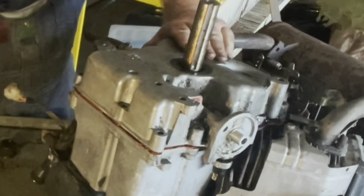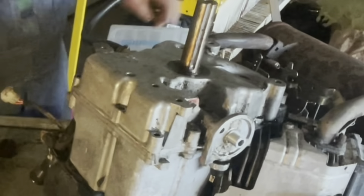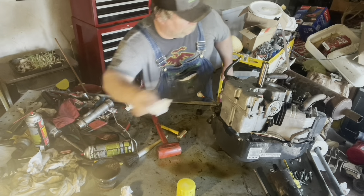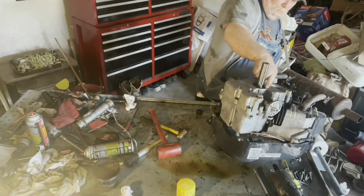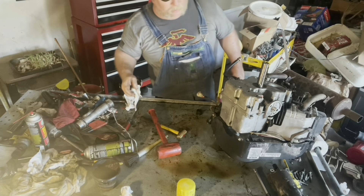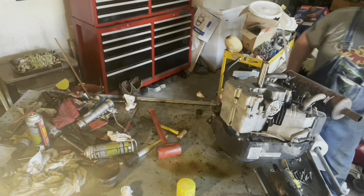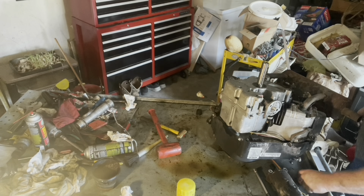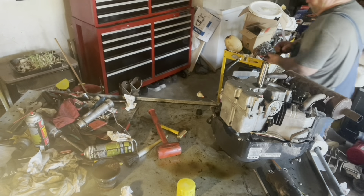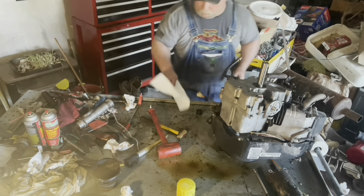There we go with the bigger hammer — we're seating it now. Making sure our dowels fall into place. Now we're ready to put our bolts in. Get our little bit of grease cleaned up off that seal. Let's get them bolts in place so we've got a good even pull on our seal. Let's just go ahead and get it put back together as quickly as we can. We're going to clean them bolts off with a little brake clean and then apply some red Loctite to it.